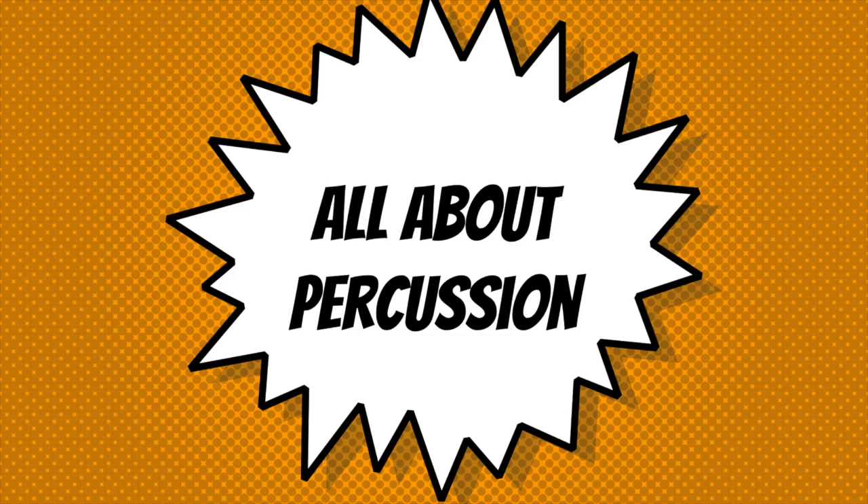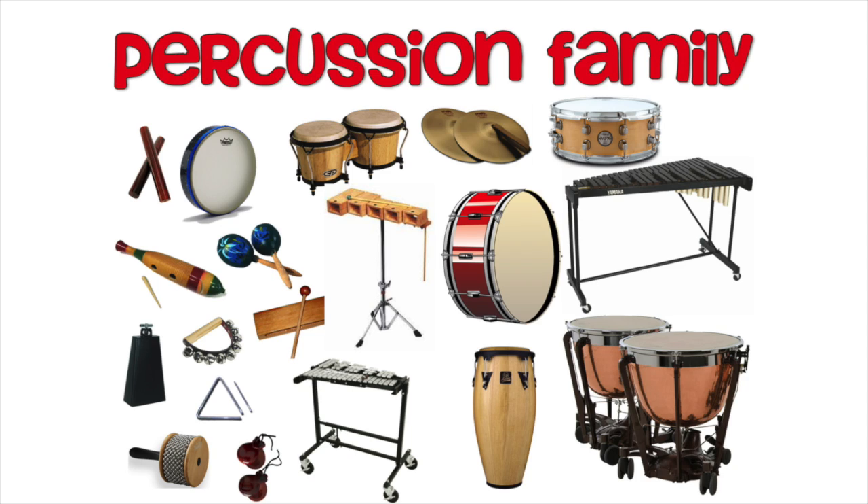What if you're interested in playing percussion? Well, percussion is a unique instrument section because it's actually not just one instrument, but many. Percussion students learn how to play the mallet instruments, such as the xylophone and the bells, drums such as the snare drum, bass drum and timpani, and auxiliary instruments such as the cymbal, triangles, and shaker.